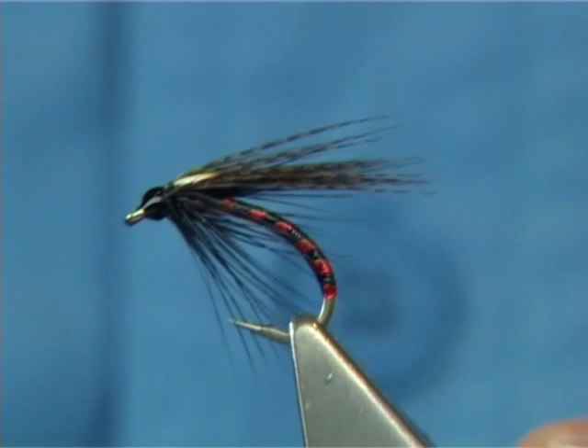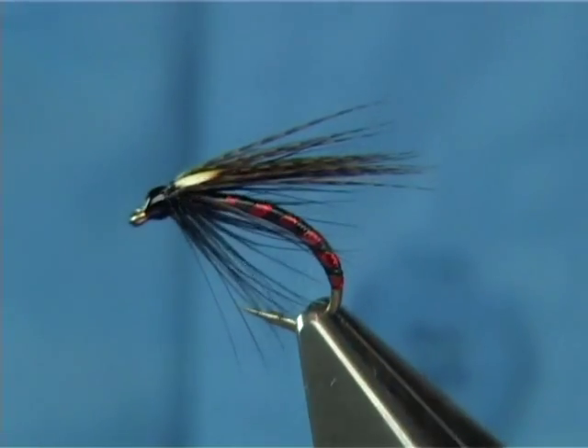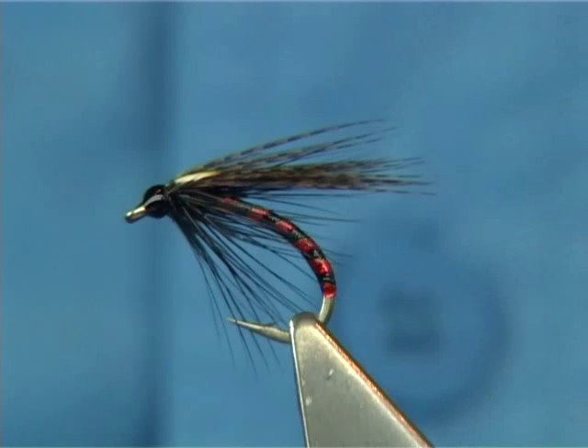This fly here has really become very popular. It's won a few competitions, so it's certainly worth having in your box. Body-wise you can change to suit yourself — it's a style more than anything.